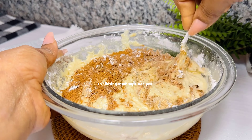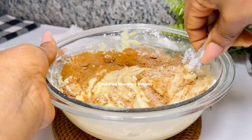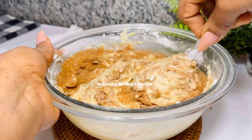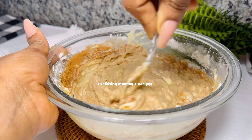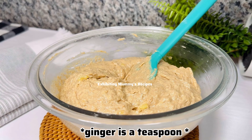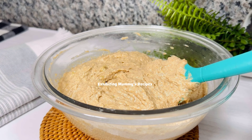Now we will add our ginger — the ginger powder we made at home. I have a video for that wherever you are watching from. I've also added my cinnamon, along with a pinch of salt. I used a tablespoon each of ginger and cinnamon.